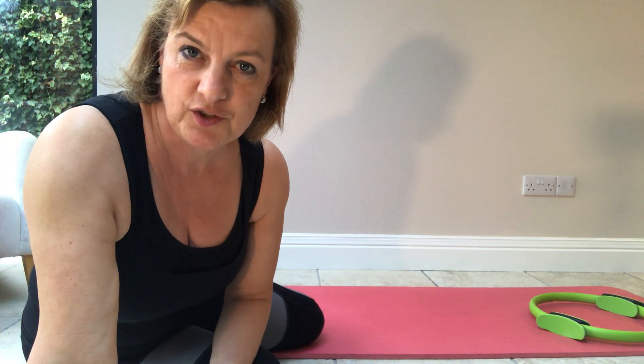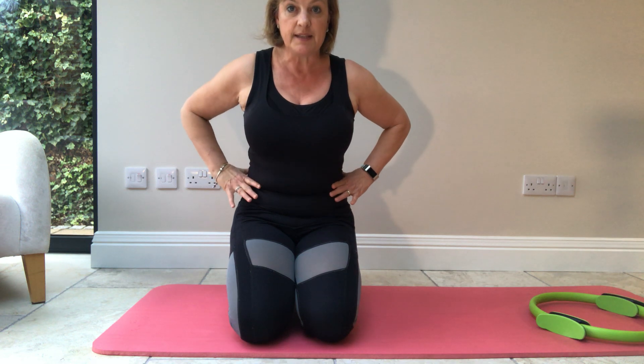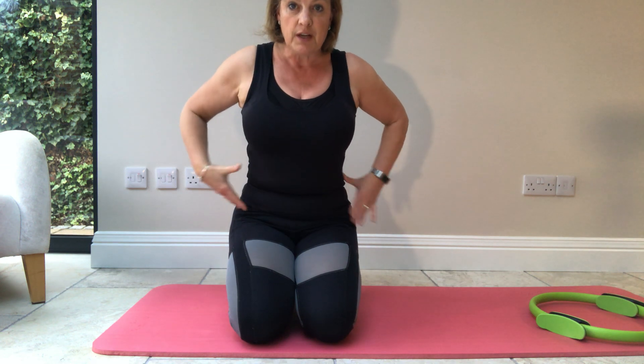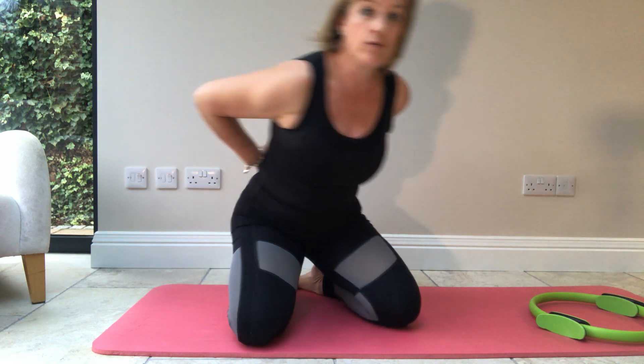The next thing we're going to talk about is the core connection. I showed you a picture in the class of the muscles of the core, and a lot of people think the core is just around the belly button area — just the front of the tummy — but actually it encompasses all of the muscles from underneath the armpits, down the sides, all around the front, and down the lower part of the pelvis.